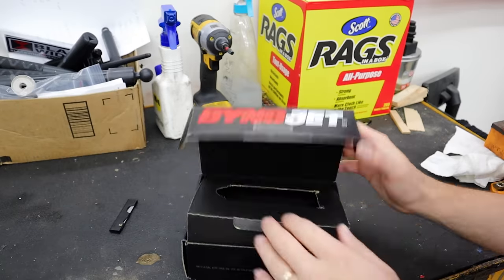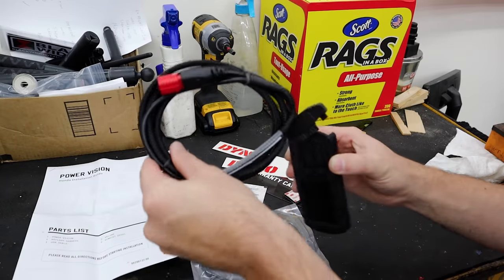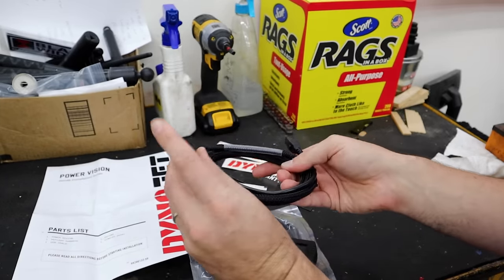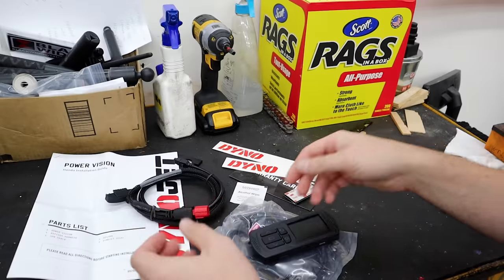Let's take a closer look at the actual PowerVision. There's the unit. This is the data cable that goes into it, and this side plugs into the diagnostic port on the bike. That's it — let's install it.